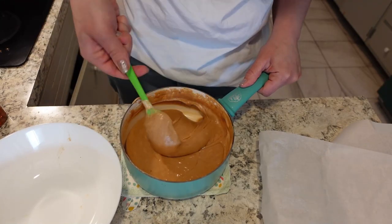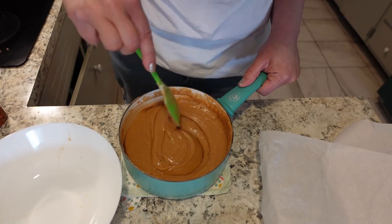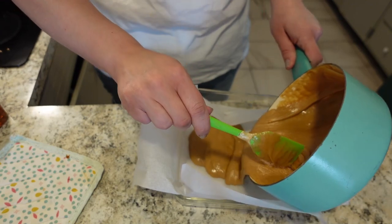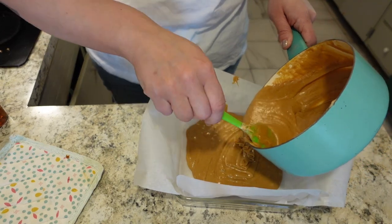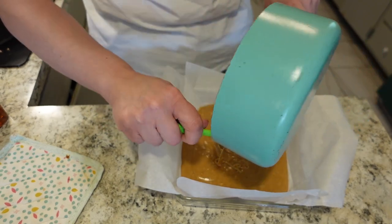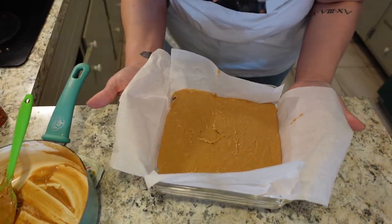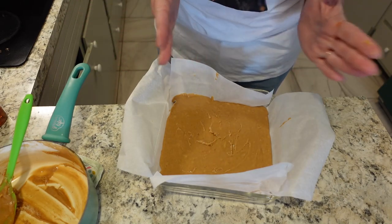It smells so good and it is the exact color of a cappuccino. There are no lumps anymore — it is nice and smooth — so we are going to put it in our dish. It's already starting to thicken up, so you do have to work a little bit quickly. And there is our cappuccino fudge. We need to put it in the refrigerator for about four hours, and then I'm going to show you how to cut it and how to present it so that it is super beautiful.